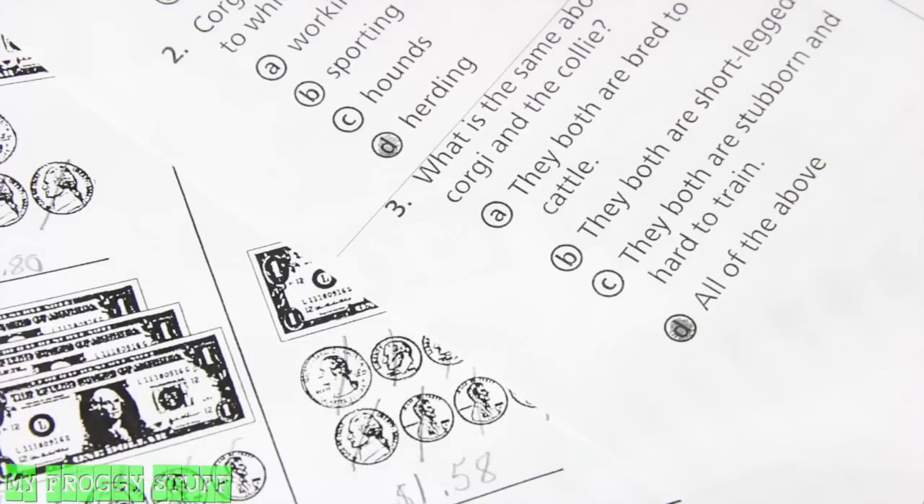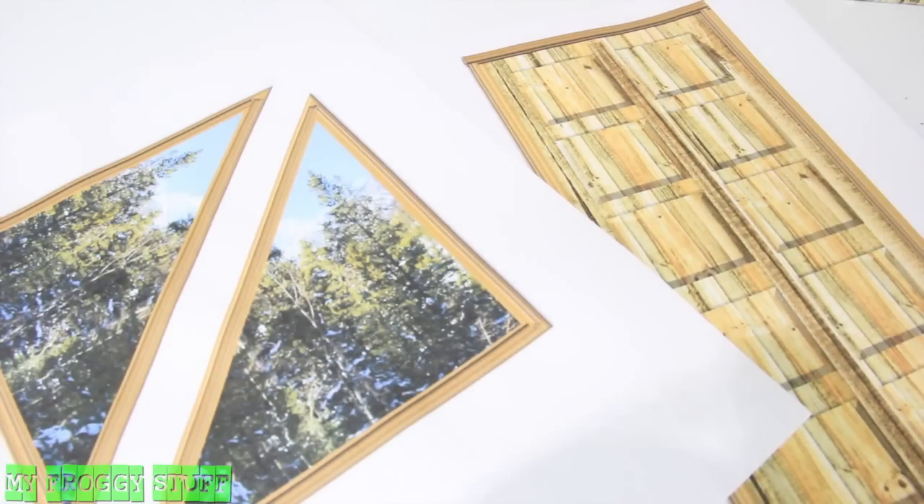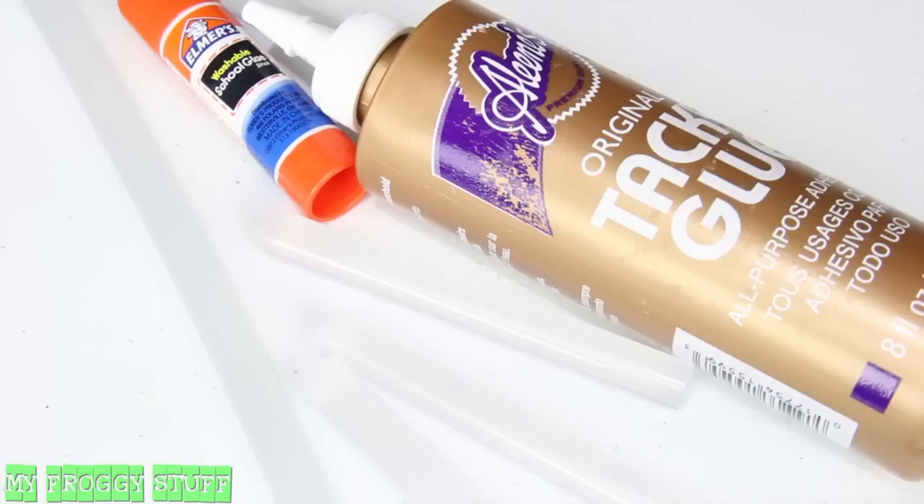Recycle computer paper, a cereal box, extra cardboard, window and door printables from our blog, buttons, beads, the hook from a hanger, craft paint, and glue.